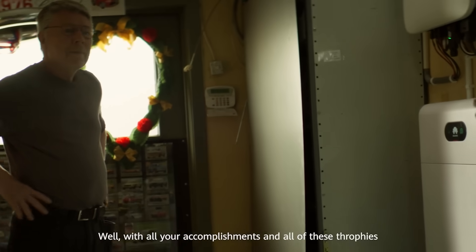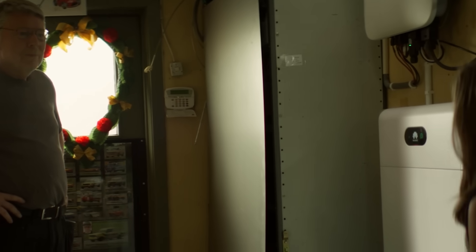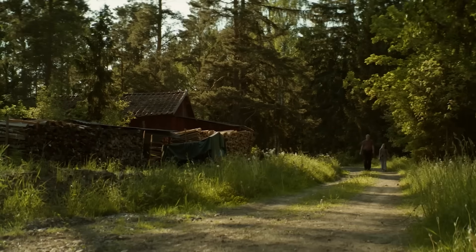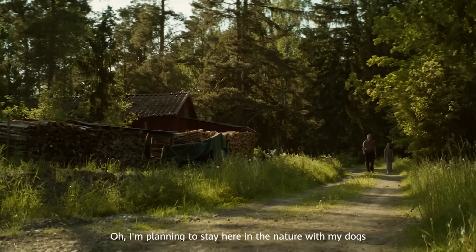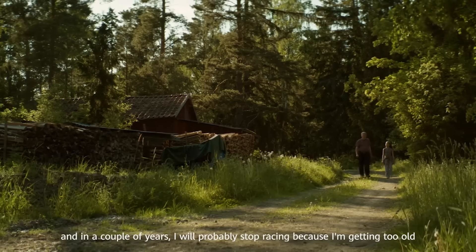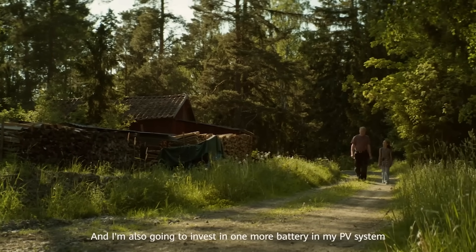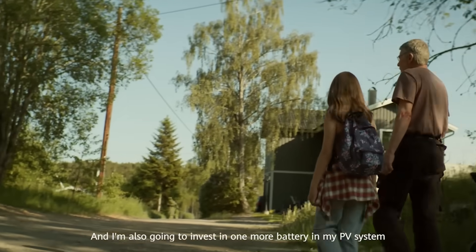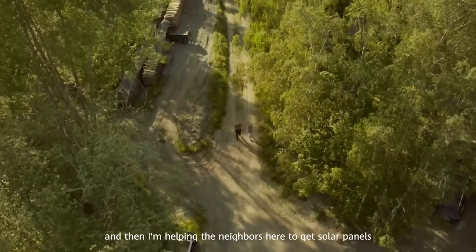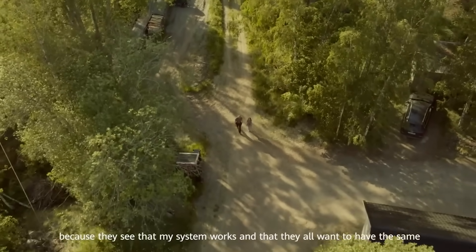Well, with all your accomplishments and all of these trophies, what are you planning on doing next? I'm planning to stay here in the nature with my dogs, and in a couple of years I will probably stop racing because I'm getting too old. I'm also going to invest in one more battery in my PV system. And then I'm helping the neighbors here to get solar panels because they see that my system works and they all want to have the same.